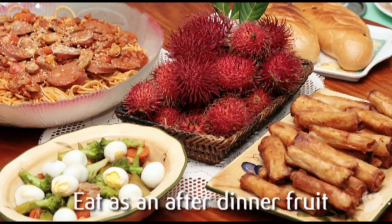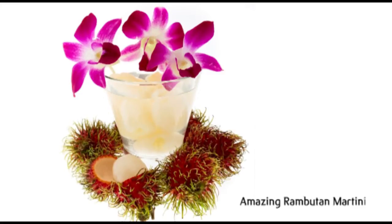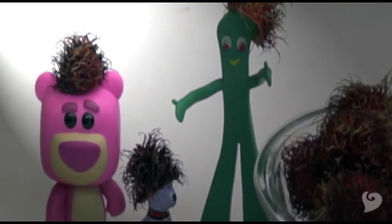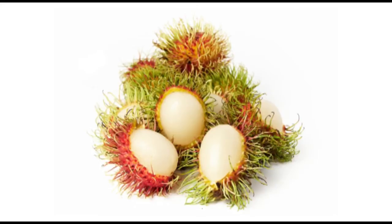They're a great addition to a fruit tray and the perfect tropical garnish for drinks. Here are a few more ideas. Your kids might like to play with the shells too — maybe they can be little doll hats. Or imagine a bowl full of rambutan eyeballs for Halloween. Don't let their looks scare you. Rambutan are fun.